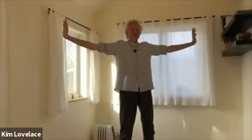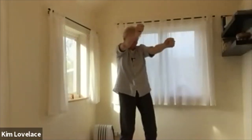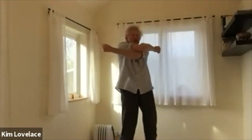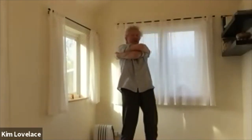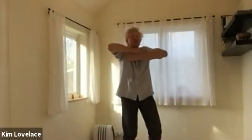Then breathe in. Palms face forwards. Fist. And breathe out, wrapping your arms round. If you can remember which arm went on top first, then swap them. But don't worry. Small, tiny. Breathe in. Keep the fists close into the chest as you pull the elbows back. Elbows drop.